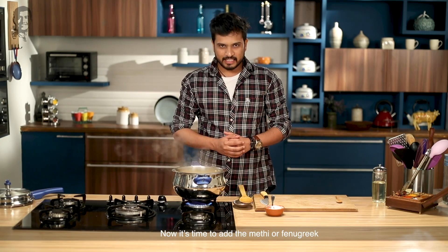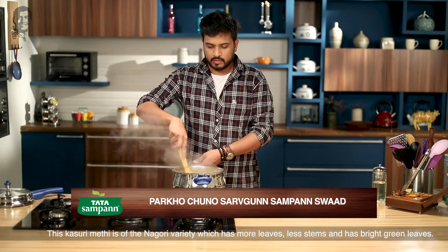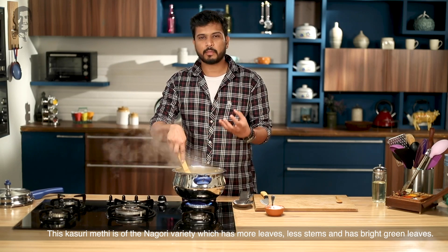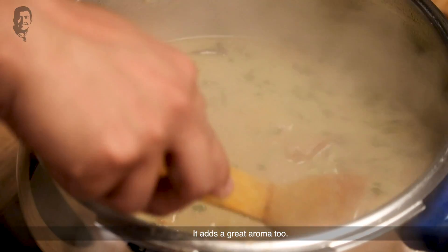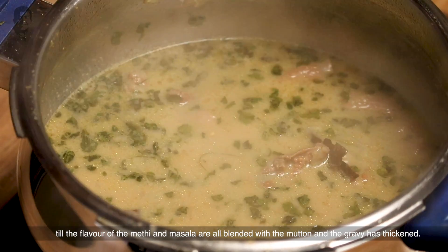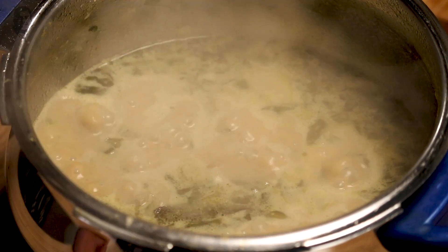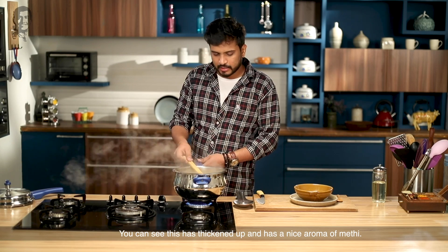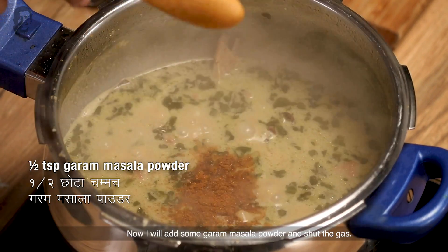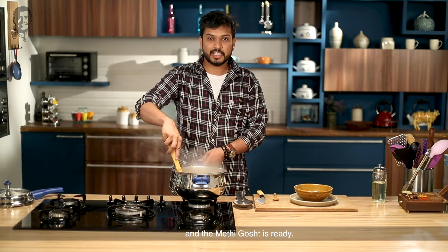Now I will add methi. This is a nagori variety of methi — there are more leaves, the stems come too, and it is more bright green in color. I will add more methi. Now I will add a little hot masala, shut the gas, mix it in a good way, and our methi gosht is ready.